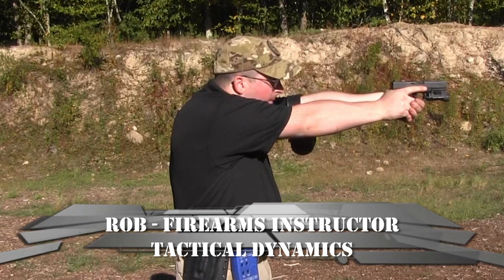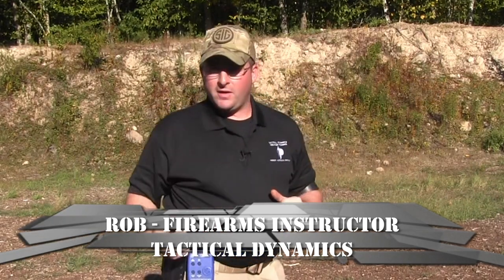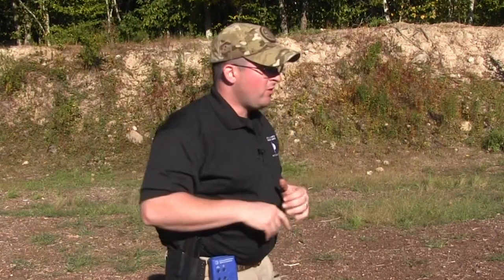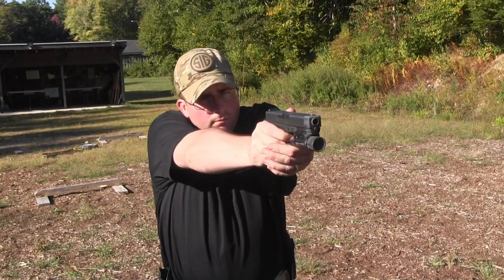Press your gun out to the target and then holster it up. In order to draw the gun, we're just going to do that holstering in reverse. Very simple — draw, out, up, and press.